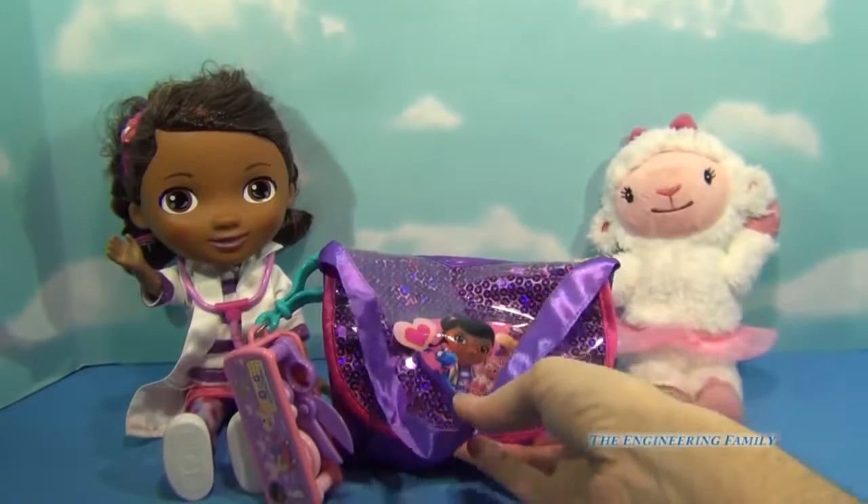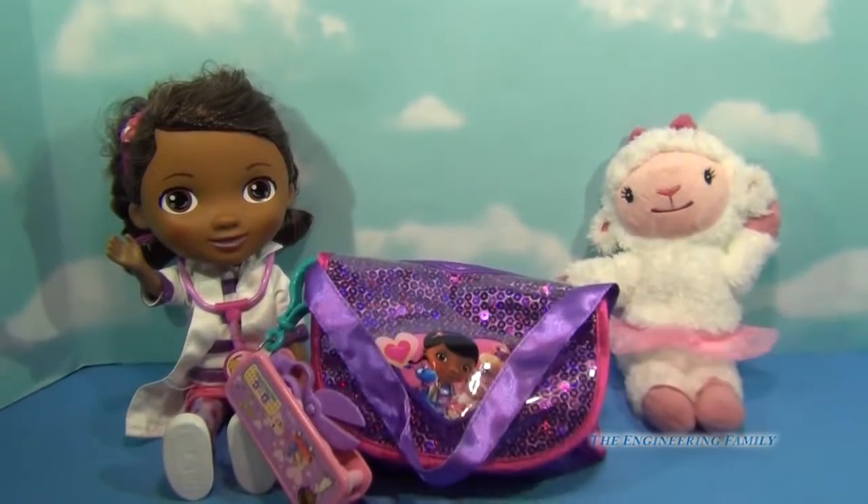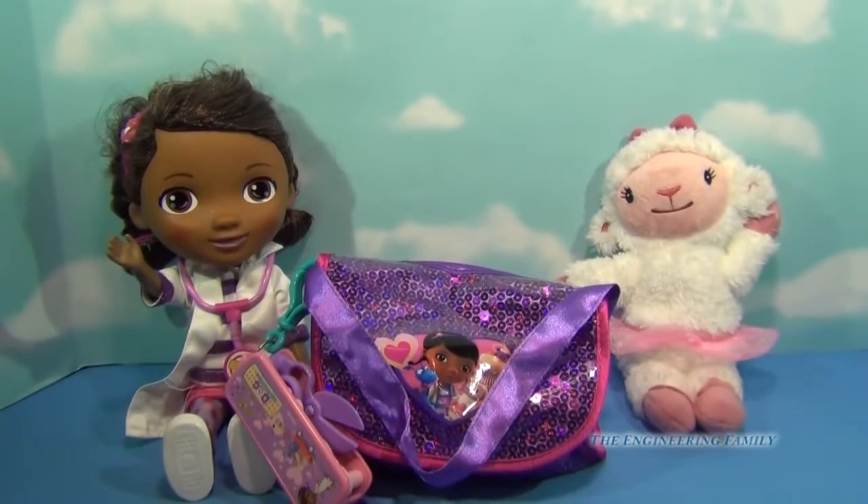So overall, I love this accessory kit because you can do so many things with it and have so much fun. Doc and Lambie don't come with the accessory kit, but they are something that you can play with alongside it. So totally awesome — five stars. I think this is great.